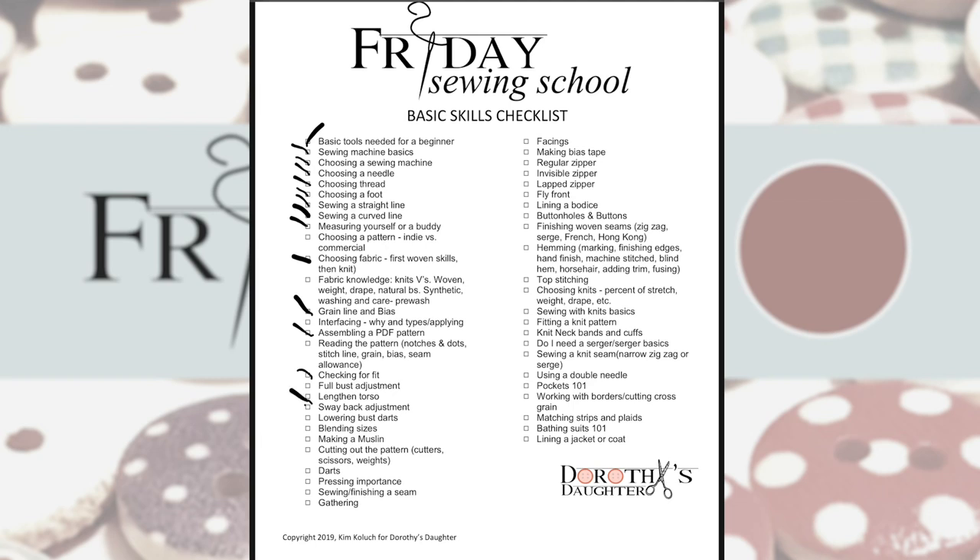We haven't done lengthening the torso yet or a sway back adjustment — I did kind of show that when I did my jeans, but that wasn't in a Friday Sewing School video, so I'll leave those unchecked. Lowering bust darts we've done, blending sizes we've done, making a muslin we've done, cutting out a pattern I've demonstrated, darts we've done. Hopefully by now you know the importance of pressing — I think I probably harp on it every time I do a video.